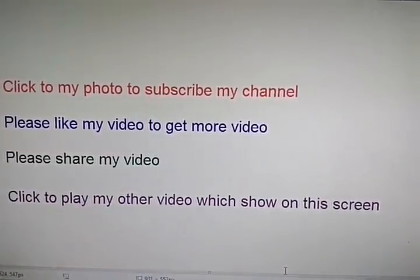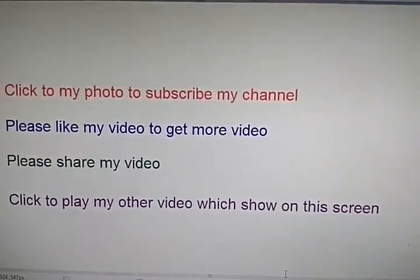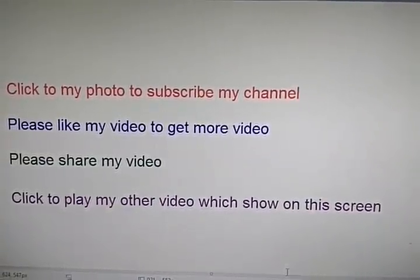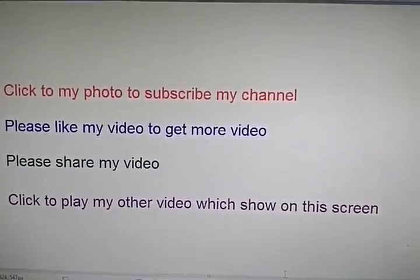Please subscribe to my channel to get new videos. Click on my photo to subscribe. Please like and share my video to get more videos.